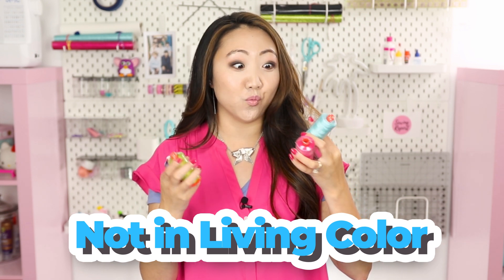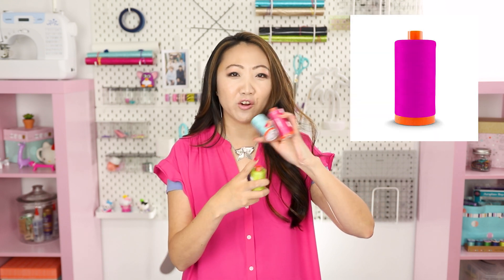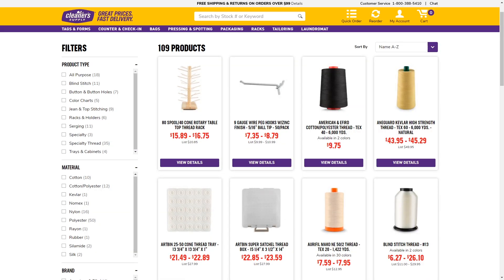One thing I noticed about cleanersupply.com is that the color renderings of the thread spools weren't quite accurate to what I received. The fuchsia thread came across as more of a hot pink — much darker than I expected. The lime green read more as a kelly green on the website, and when it arrived I discovered I already own that same color in 40-weight. The purple was also lighter on screen than in person. If you're ordering Aurifil thread here, the prices are great, but cross-check the color number elsewhere online to verify the actual shade.